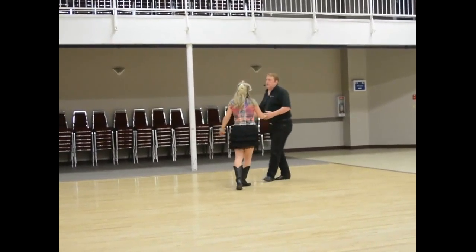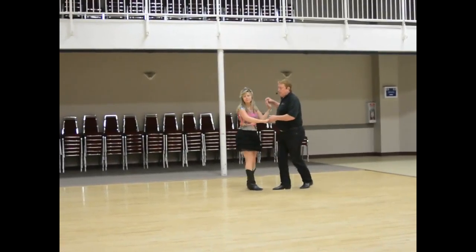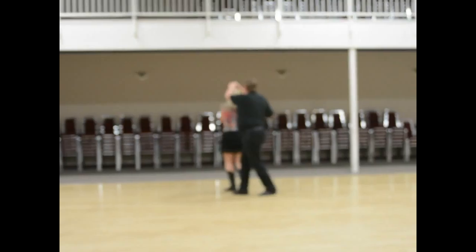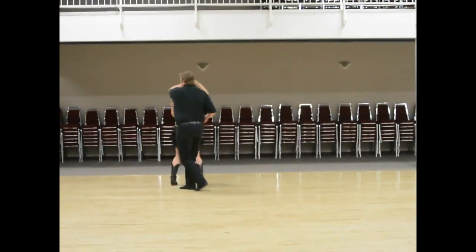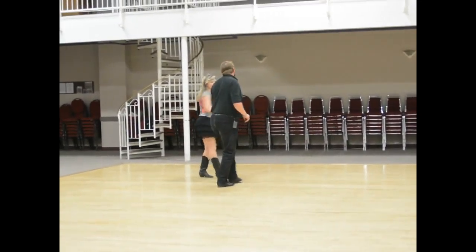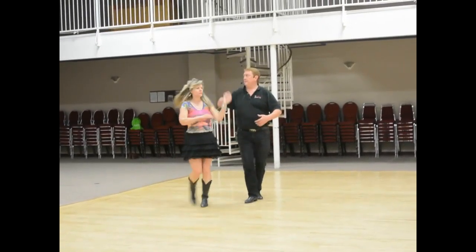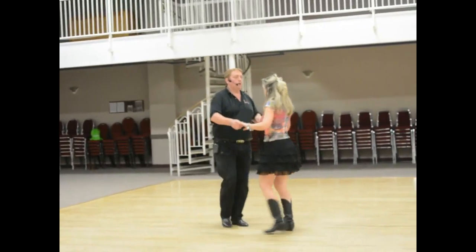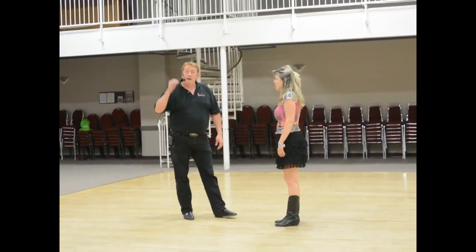We're gonna continue on with this next week — the idea is you can put these back to back. One and two, three and four, one and two, three and four. So now we're gonna go down back line of dance: one, two, three and four, five and six, triple, step, step, triple, triple, step, step, triple, triple, step, step, triple, triple. You can do more than one of those and we're gonna put some different combinations together. And that was week number three.